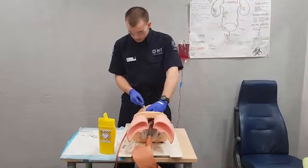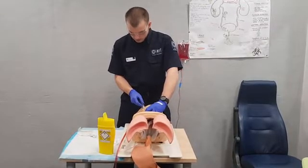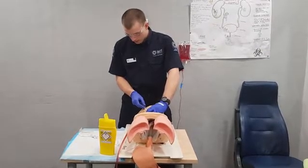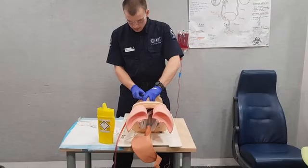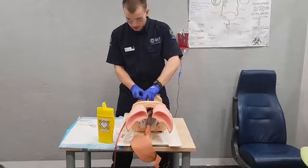We push in at our angle, then pull back with our finger to aspirate. We're getting air because of this mannequin. We then flatten the needle out and advance about 3mm. We can then shuffle our finger up and possibly use our thumb to try and advance our catheter in there, which is advancing nice and freely — which indicates we're probably in.